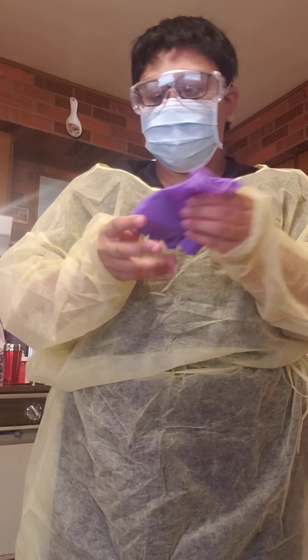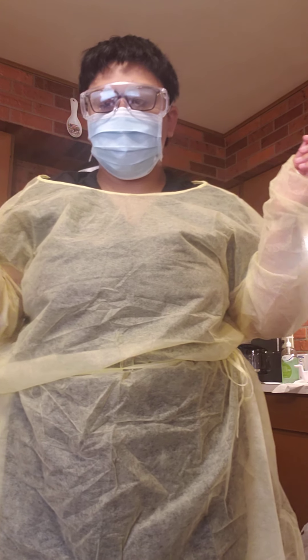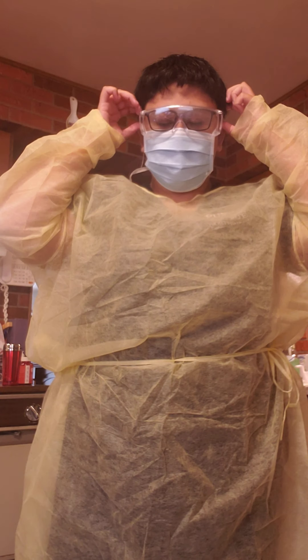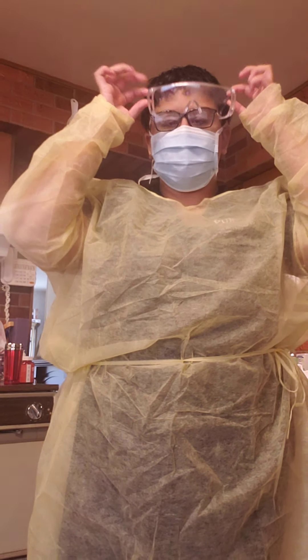Putting it in the same glove and discarding that away. Next is removing my goggles by the ears to either dispose of them or sanitize them as needed.